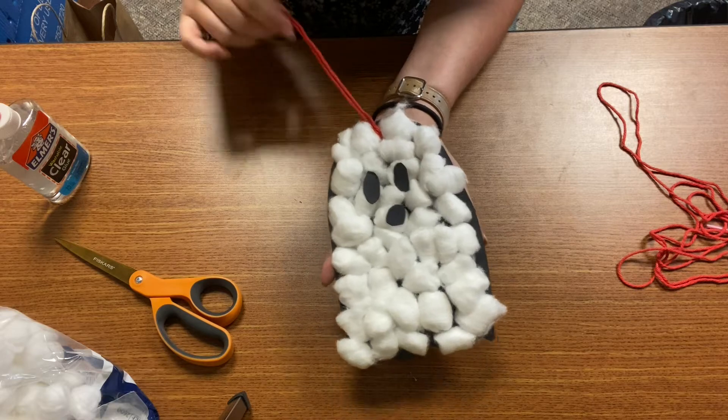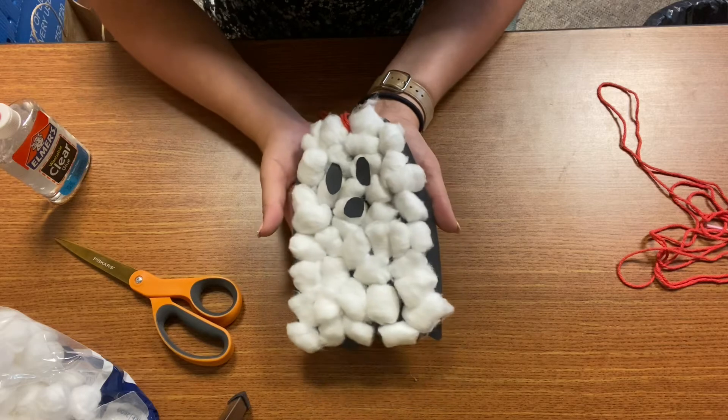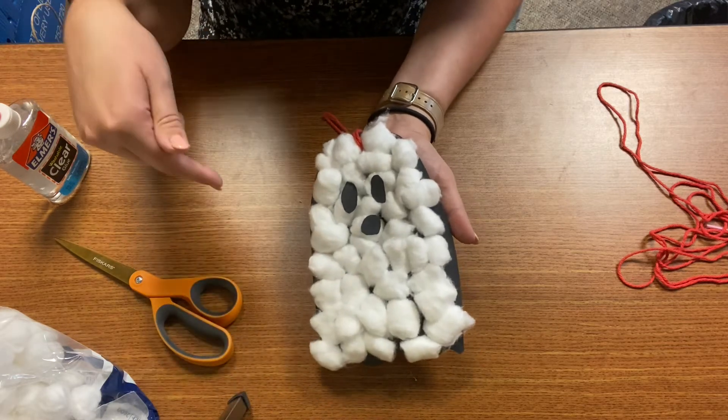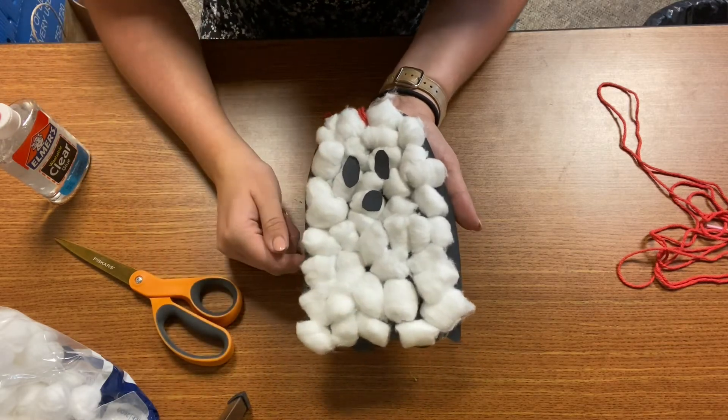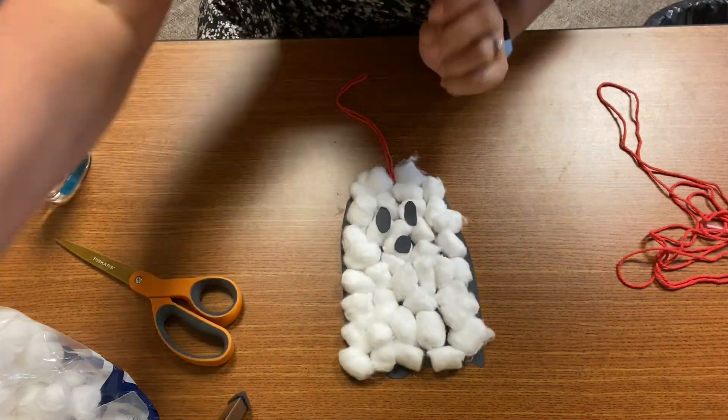You can make multiple ones hanging at different levels. I hope you guys all enjoyed this craft! If you made it, drop a picture in the comments below — we'd love to see it. Have a great day and happy Halloween!